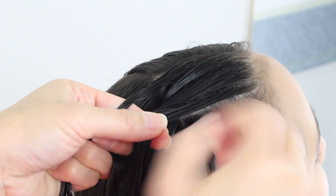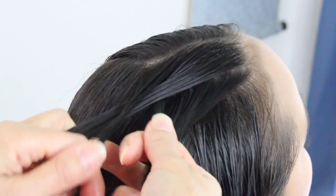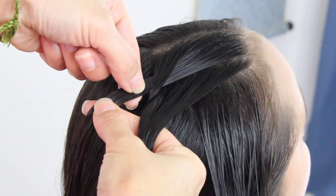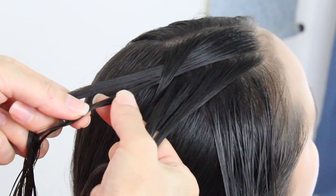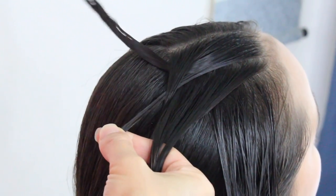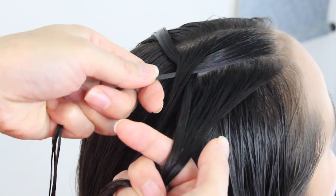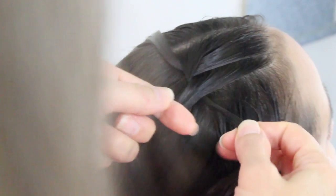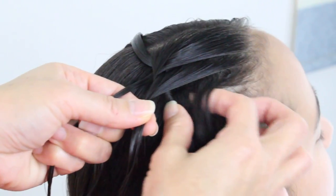Smooth it out with your finger or your comb. Now you're going to take the left strand over the middle, and I'm going to go ahead and split this strand here, making it a smaller strand and a big strand. I'm going to take this strand and bring it forward. Now I've got three strands — the right strand is going to go in the middle. Scoop up a section and add it with that strand.